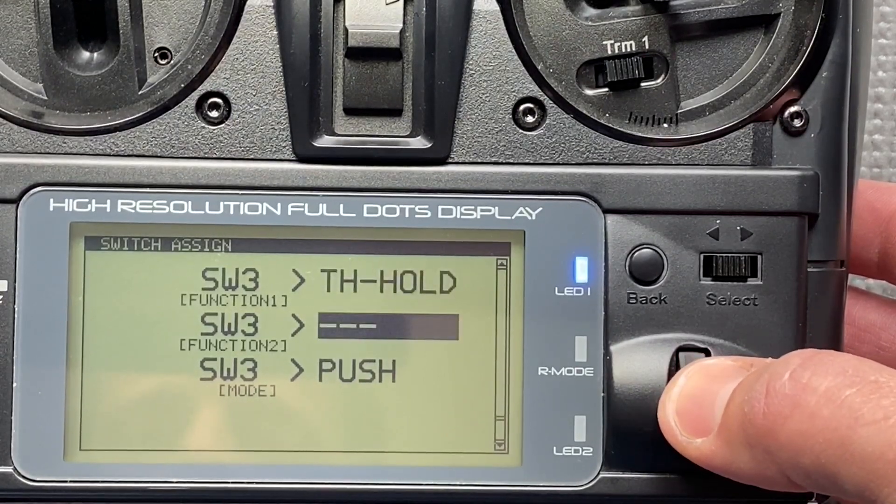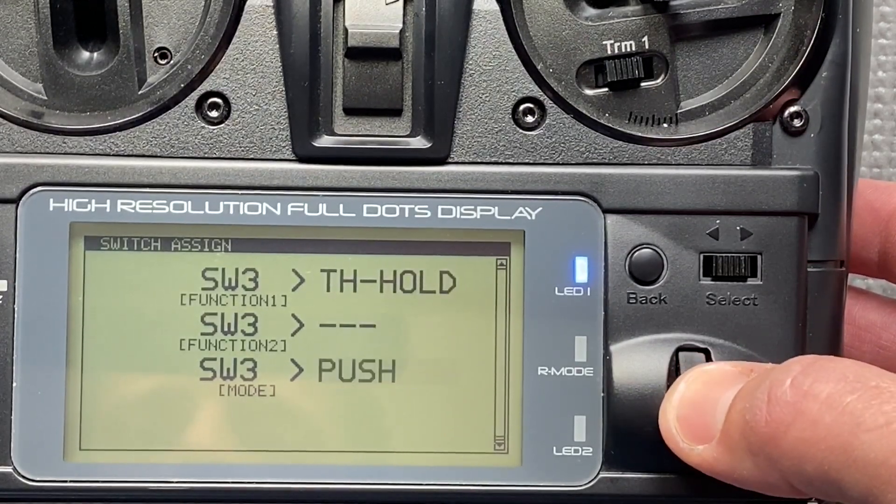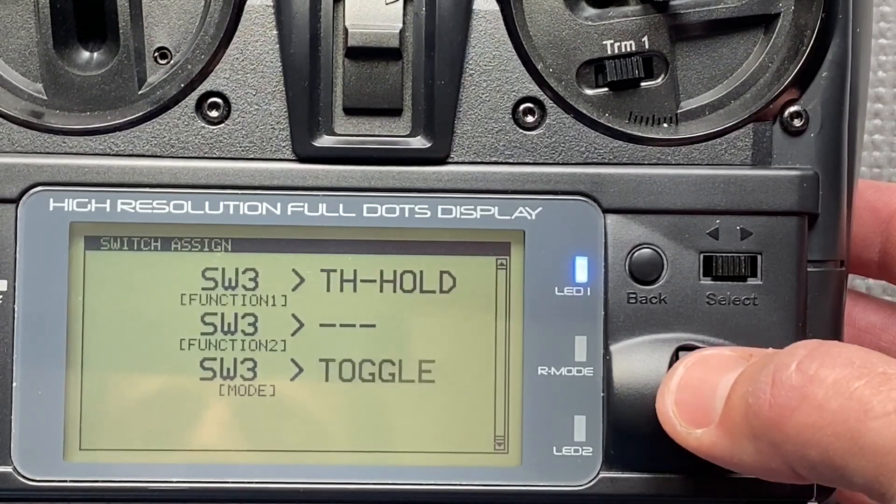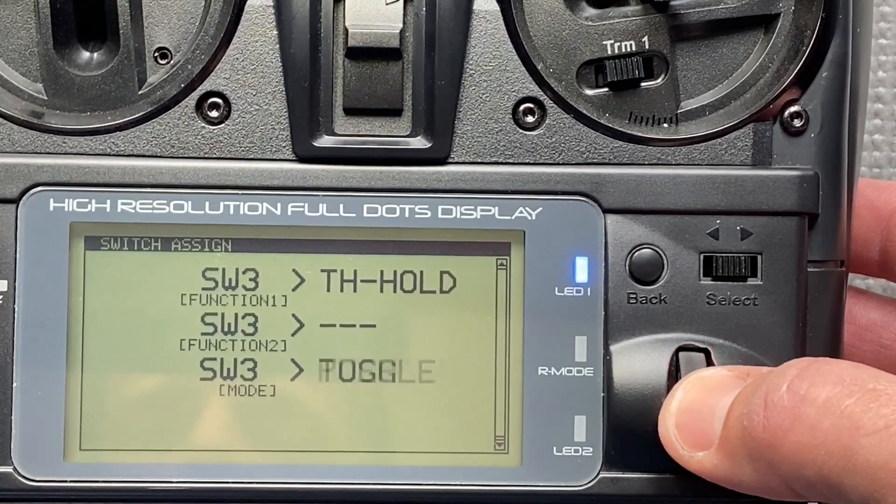Function 2 is off. For mode you can choose between push and toggle. Toggle is a switch and push means you have to hold it. I usually use toggle.